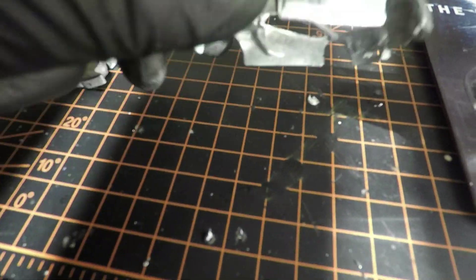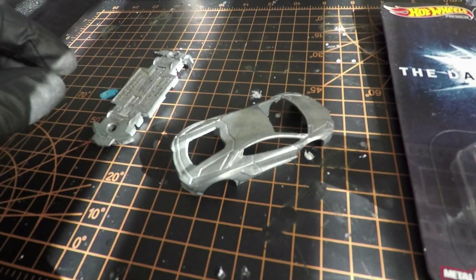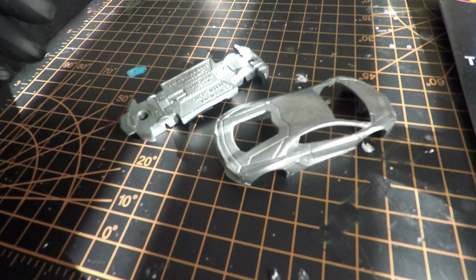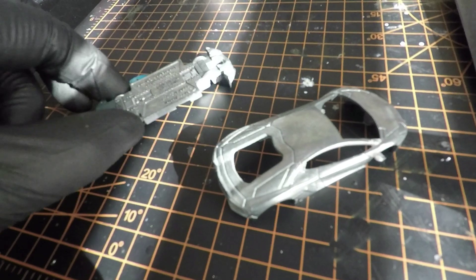Then take it apart, we drill these out here. Then we've got - I took some stripper, some aircraft stripper gel, put it in a chili can and dip it in there for about an hour and then get all the goo off of it.